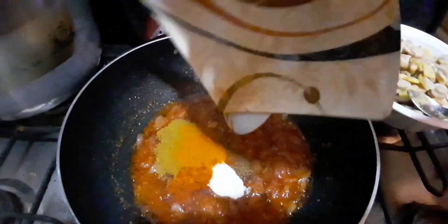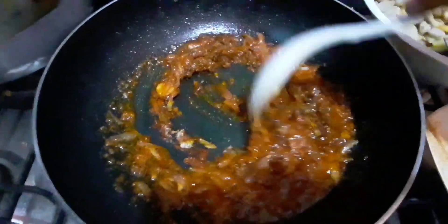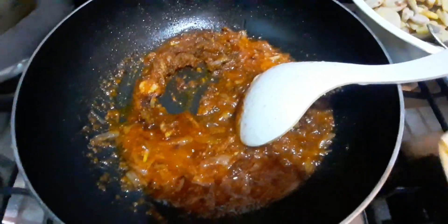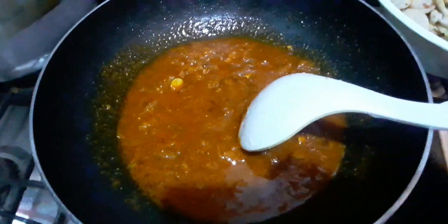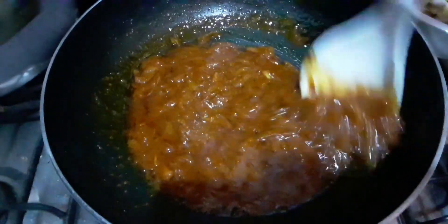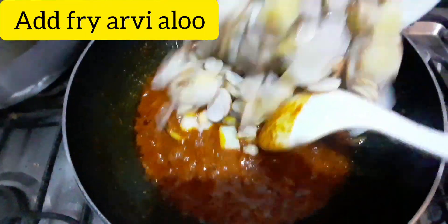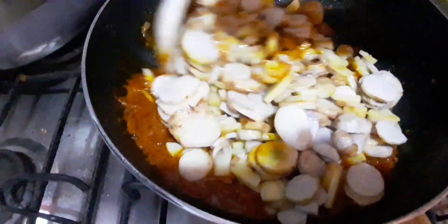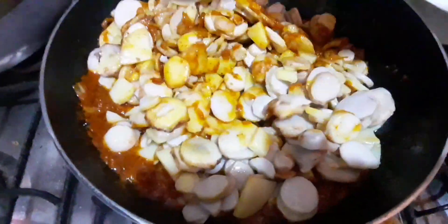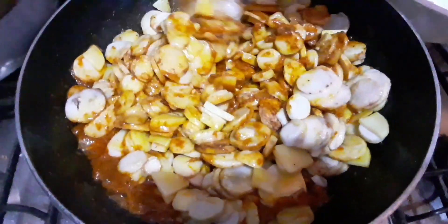Dust it with spices and add this spice. Add 2-3 tablespoons of salt into the sauce. Now we fry it with olive oil and mix it well with olive oil.